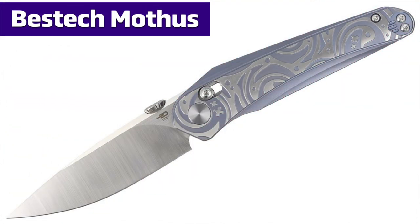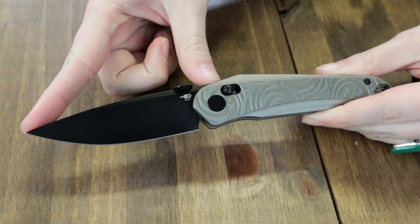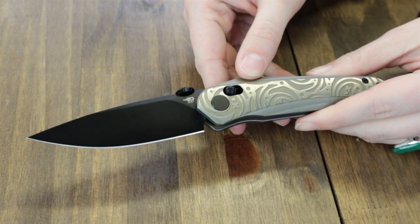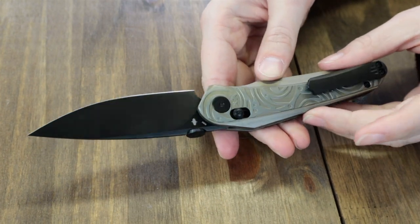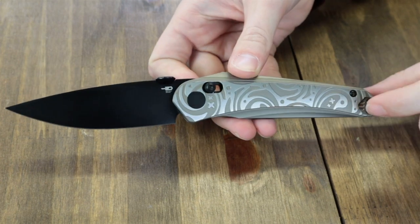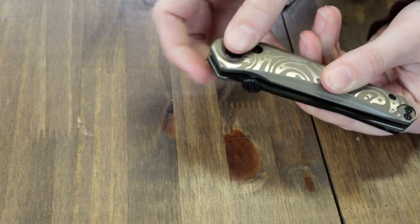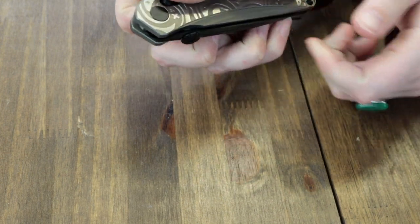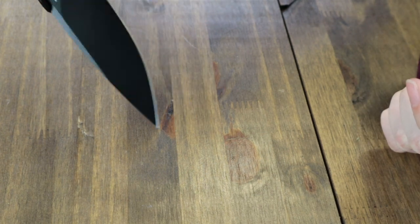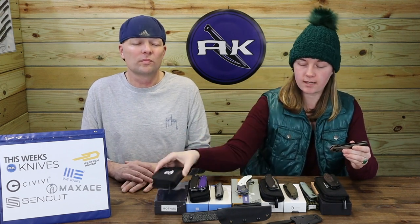We've reached our final blade — the Bestech Mophus. Comes in many different options but we have one of the bronze ones. This knife is 8 inches overall with a 3.47-inch M390 blade, which has either a black finish or satin finish. Comes to about 59 to 61 on the HRC scale. Handle is titanium and sports a titanium reversible tip-up pocket clip. Blade is opened with the thumb disc and disengaged with the bar lock. Starting at only $297, you can get the new Bestech Mophus with pouch, cleaning cloth, and stickers from AtlantaKnife.com.